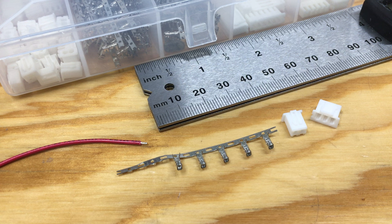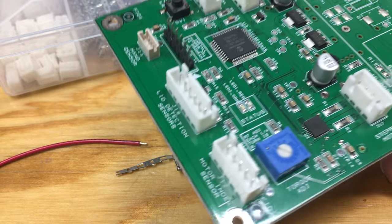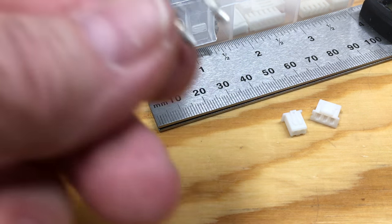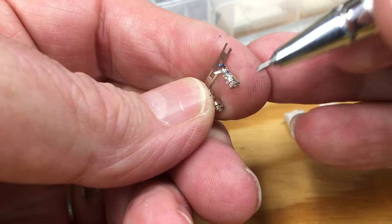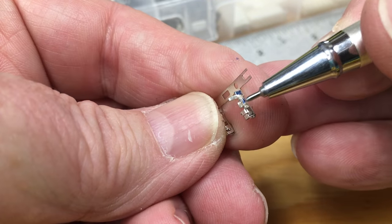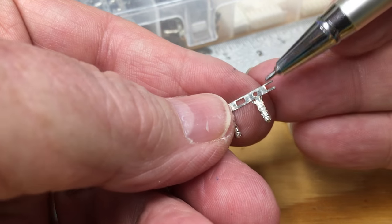This is a circuit board that uses the XH series — it's a pretty popular connector. They're polarized and rated for 3 amps per pin. Looking at one of the pins up close, the wire goes in from this side. Once it's in the crimper, the large tabs crimp on the insulation, and the smaller tabs here are for the bare wire.